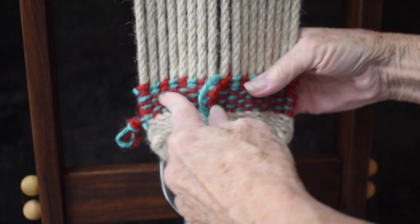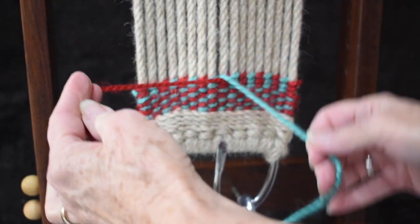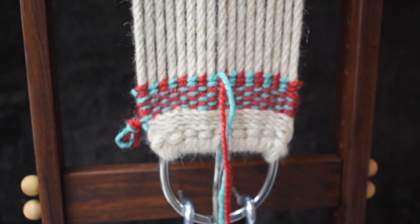And you're ready to just keep on weaving. Nobody will ever know you ended your yarn and started a new one. That's the way you always splice your yarn — you just end the short one and continue a new one right in the same spot.